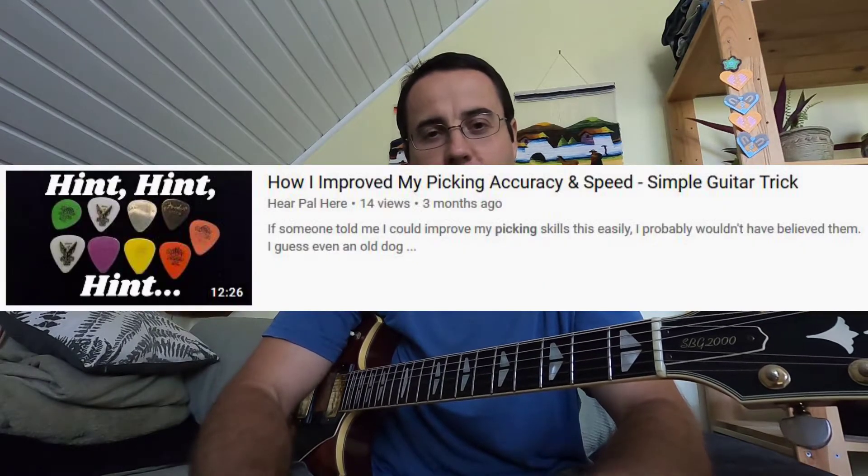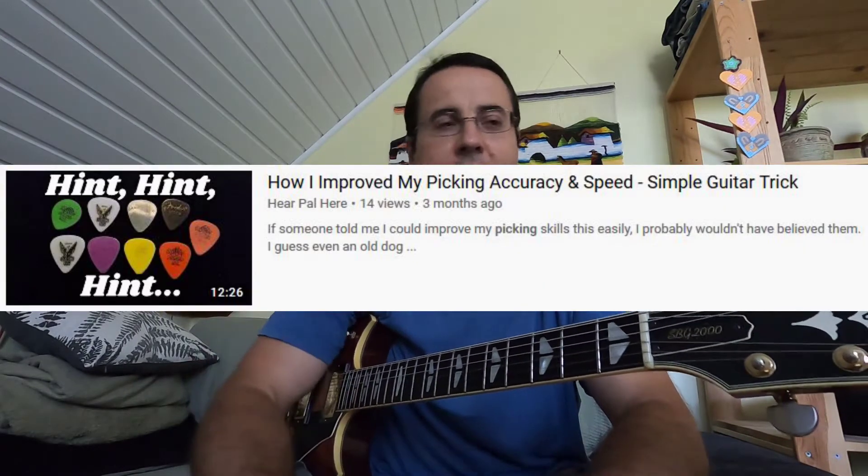Hey everybody, welcome back to HearPal. A while back I did a video talking about how I moved to a heavier pick and talked about some of the benefits I experienced. I kind of hinted that I would talk about what I'm using now — and this video is exactly that. It took me a while to make because I've actually been in the process of making these guitar picks. For the past several months I've been using my own guitar picks that I've been making.